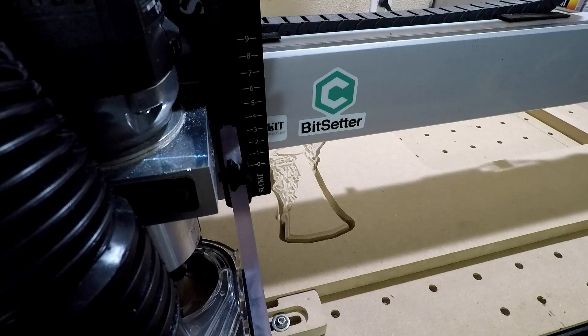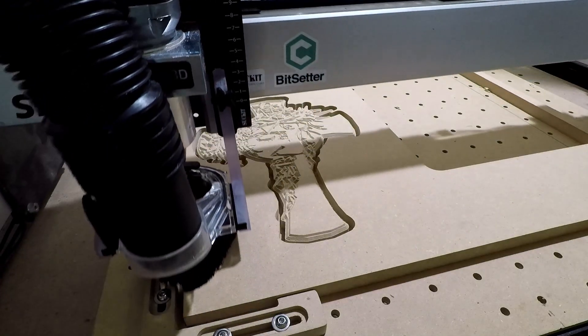I would say the Bit Setter is a success. Way easier than checking your Z height every time you change a tool.